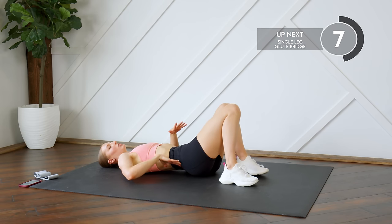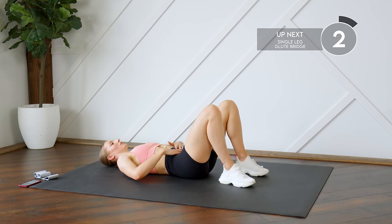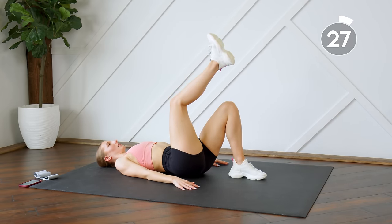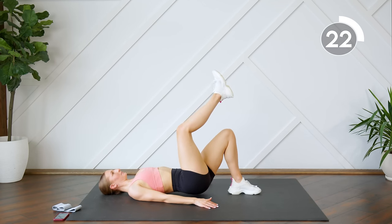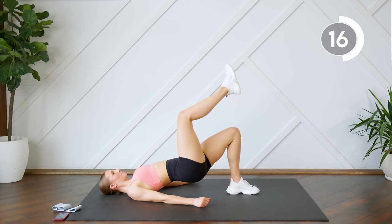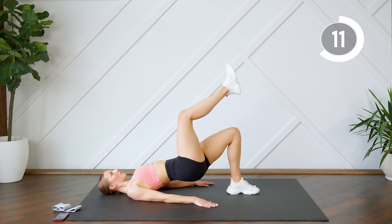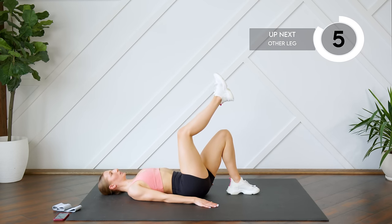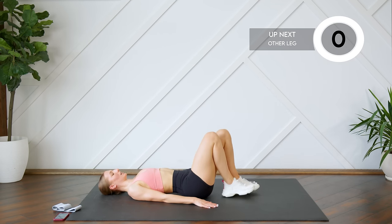If you are feeling any pain in your lower back, I really want you to remember to try and tuck the booty under and press your lower back to the floor each time you come down. We're starting off with one side for 30 seconds. Press those hips all the way up. Good — and switching legs.